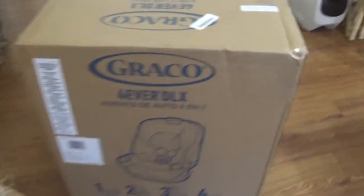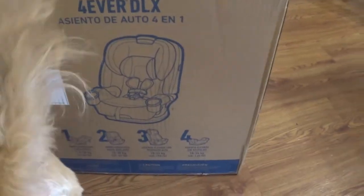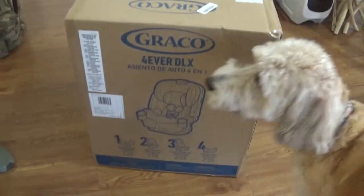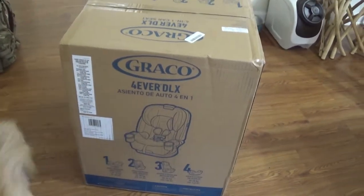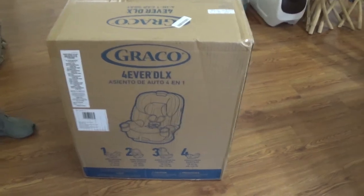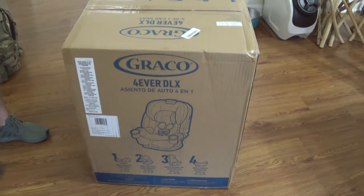Today we're going to be doing an unboxing of our new Graco Forever DLX — it's the four-in-one. I'm going to have my husband start unboxing it, maybe do a fast forward, and then we can do a review at the end.